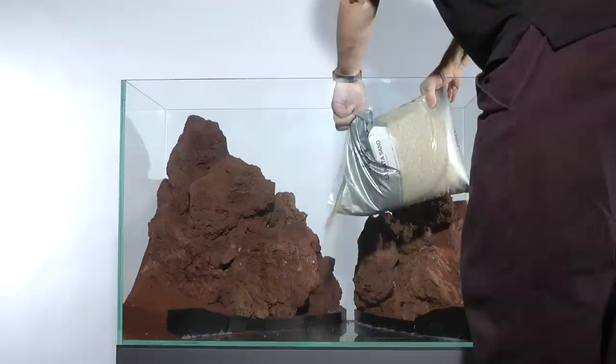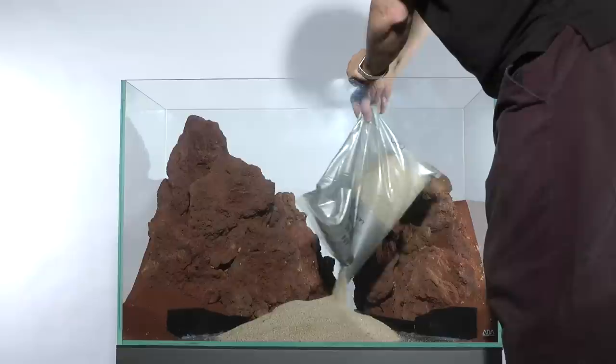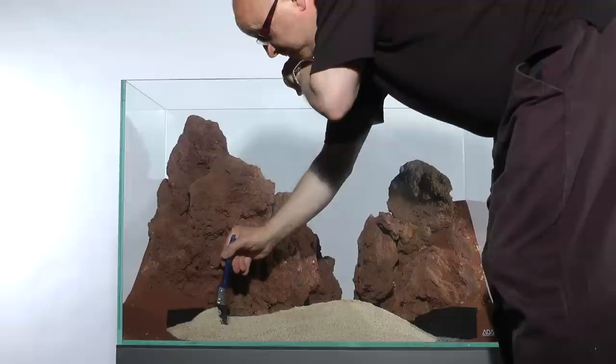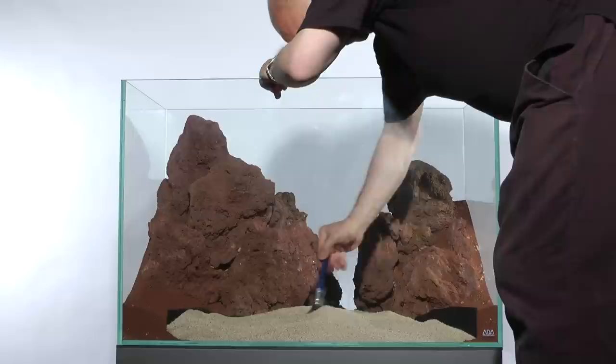Light white sand is now added to the layout. This was chosen to create a stark contrast with the colour of the stone and to add an element of light to the design. James chose to use the NA green bulb to emphasise the green plants he wanted to use, and knew that this would reflect beautifully on the light sand. The sand is smoothed with a paintbrush and levelled up to the height of the substrate support. Some smaller stones are then added to create a sense of natural chaos and intricacy that replicates the natural world.